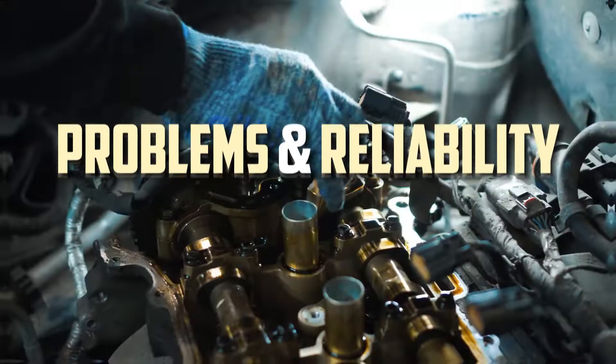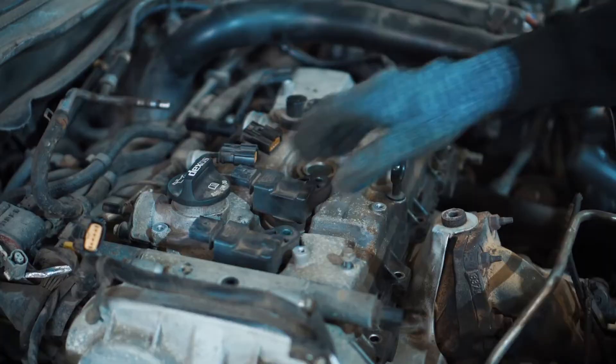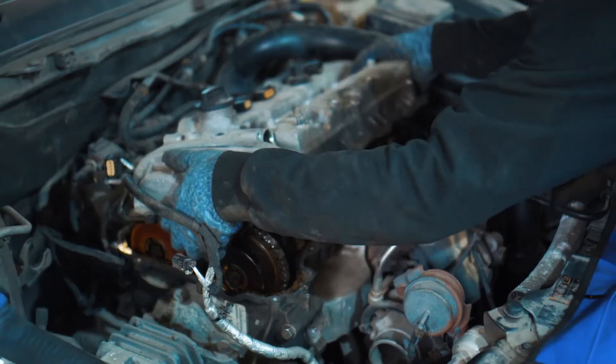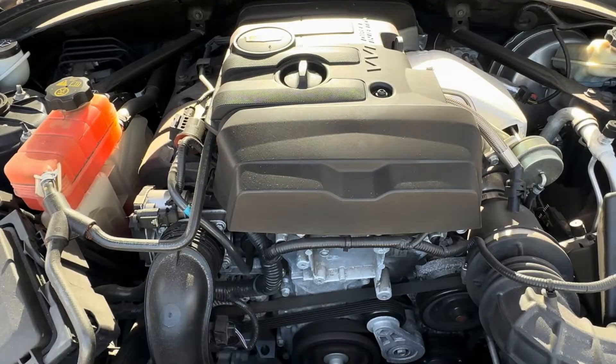The 2.0 Ecotec LTG is a good engine. It boasts the performance of 3.0 or even 4.0-liter naturally aspirated V6 and V8 engines, along with a small four-cylinder engine's excellent fuel efficiency. It's the first inline-4 engine in a Camaro since the Gen 3 model. This turbo 4 offers a good balance between performance and reliability, despite being one of the industry's most powerful engines in its class.